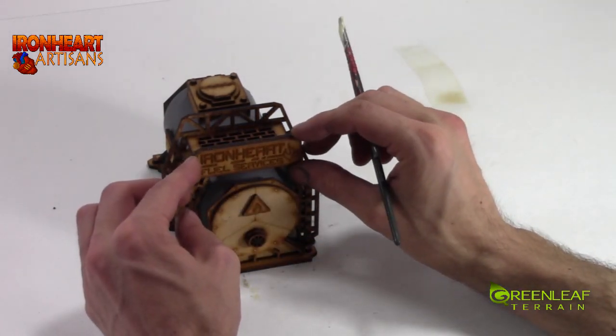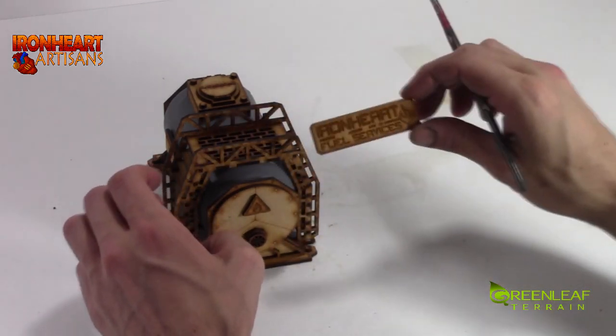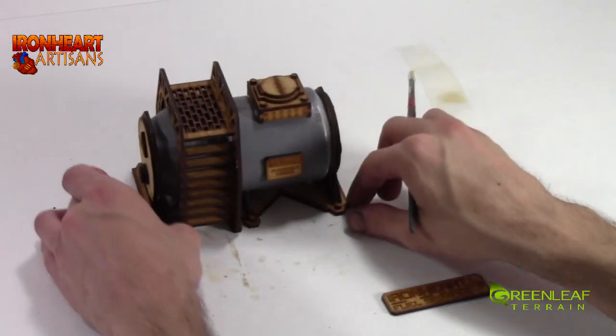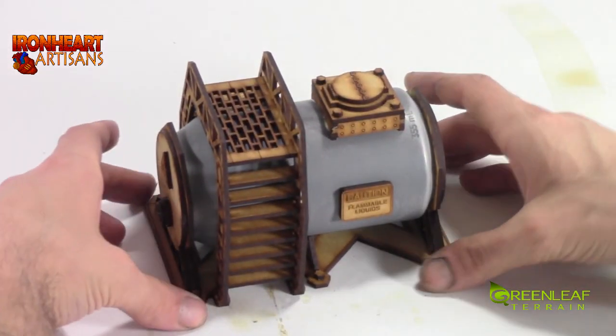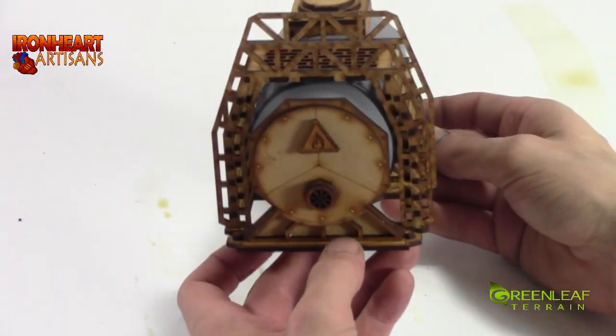The Ironheart Fuel Services sign can be placed onto your scaffolding here, but for the purposes of this project I am not going to add that piece. So there you have how to assemble this one-can scaffolding structure MDF kit from Ironheart Artisans.